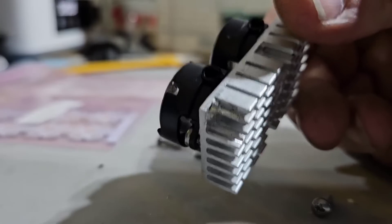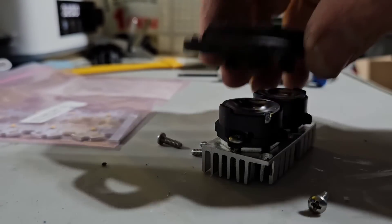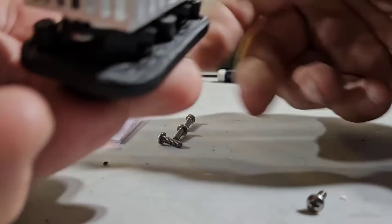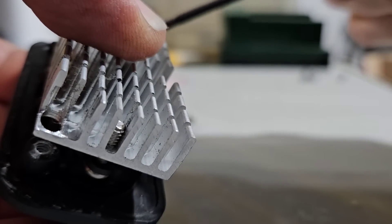That's an assembly ready for the bezel. We just pop the bezel on like this, put the screws to it — the screws hold it together. This is what holds the bezel and the heat sink together.